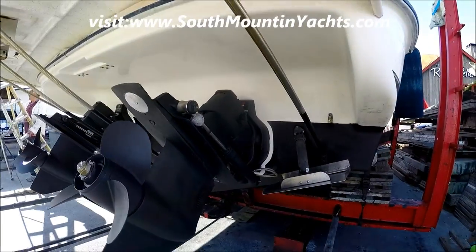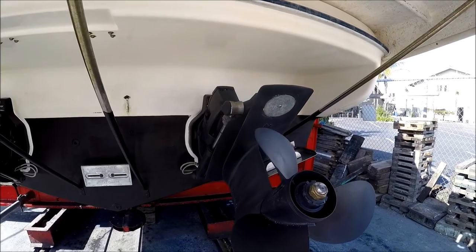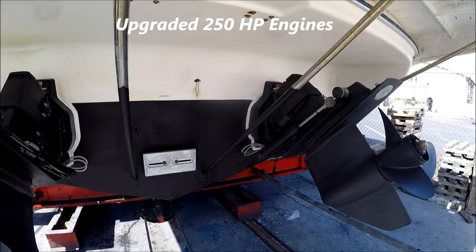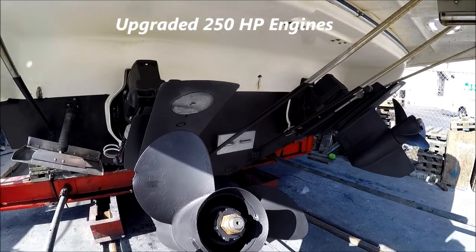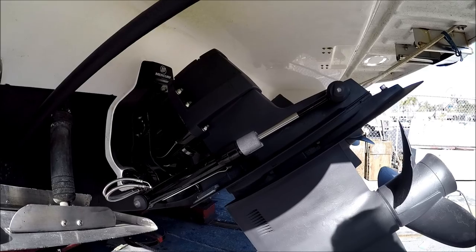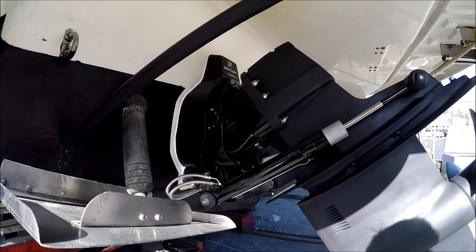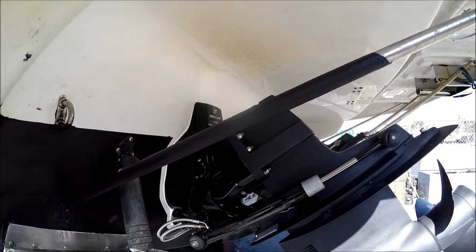Over here we've bottom painted the out drives, new transom zinc, and we had her hauled out. We have a new transom assembly on the port engine, a new y-tube, and a whole new transom assembly there.